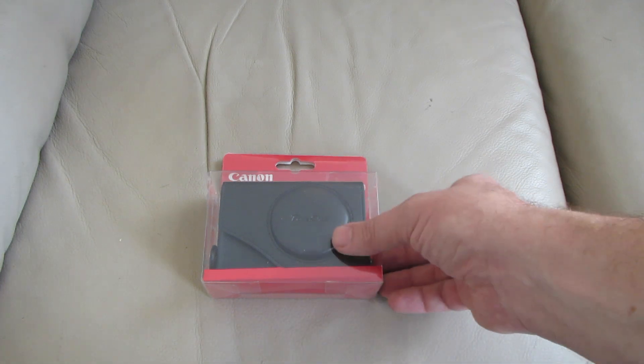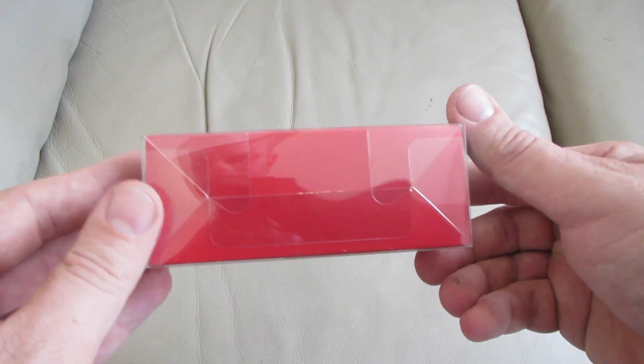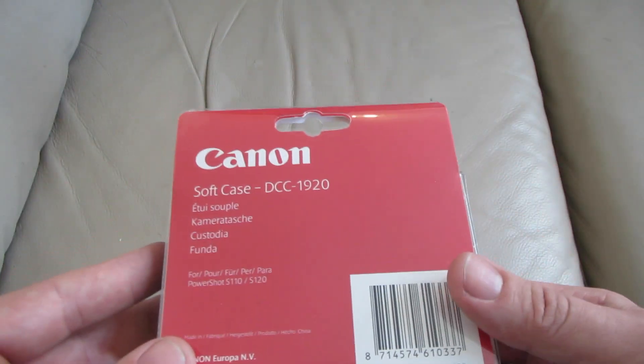This is the Canon DCC 1920 soft case for the Canon PowerShot S120 compact camera.